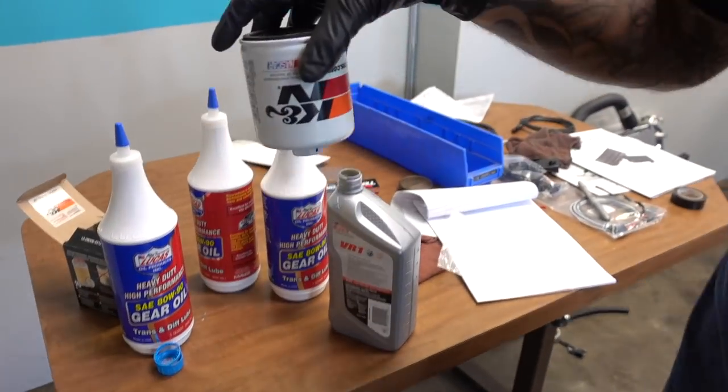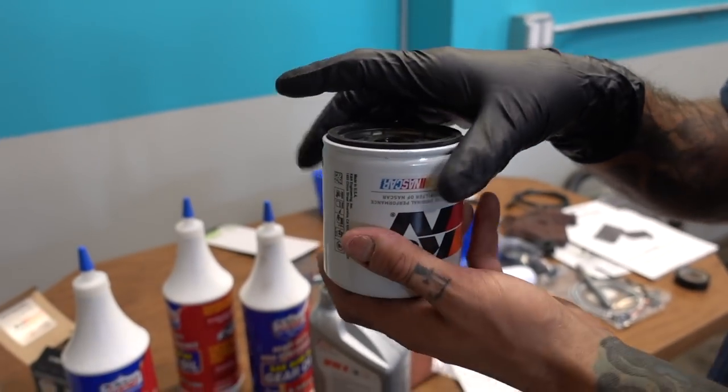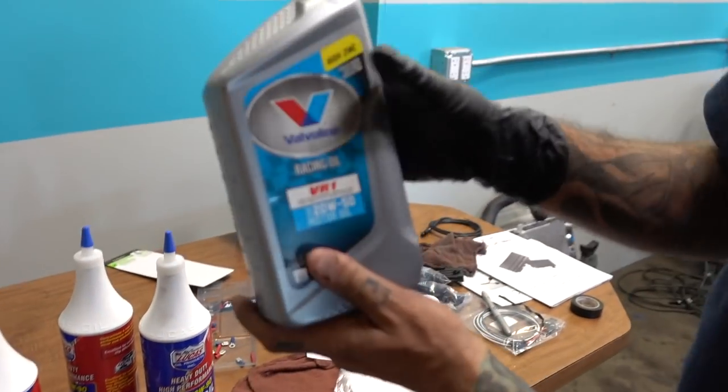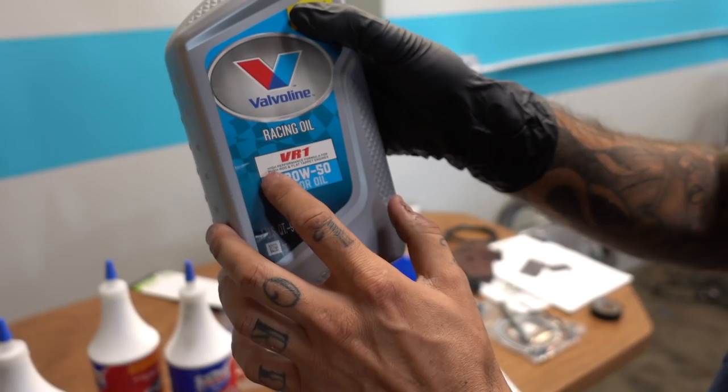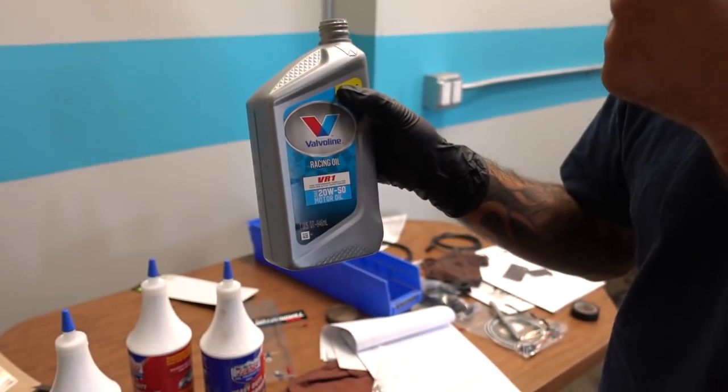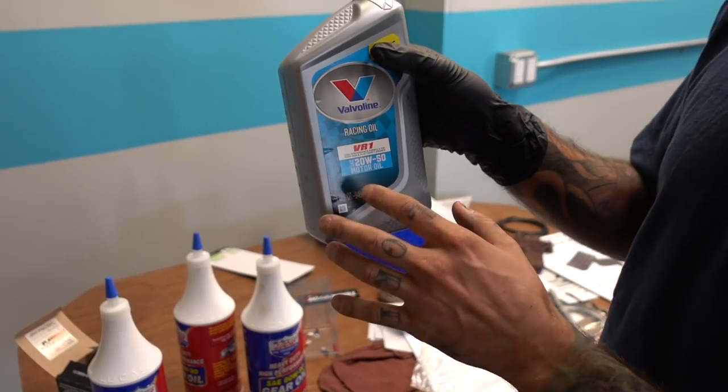I already took the filter back out, but I wanted to properly fill the oil filter before we install it. We also got some high zinc oil — it's used for like push rod flat tappet engines, even though this engine is not a flat tappet, it's a hydraulic roller.